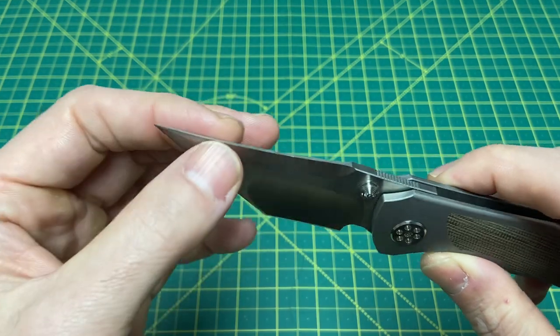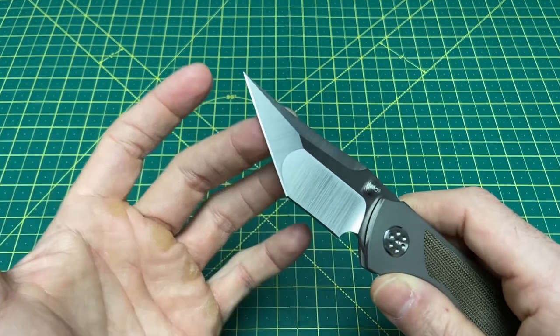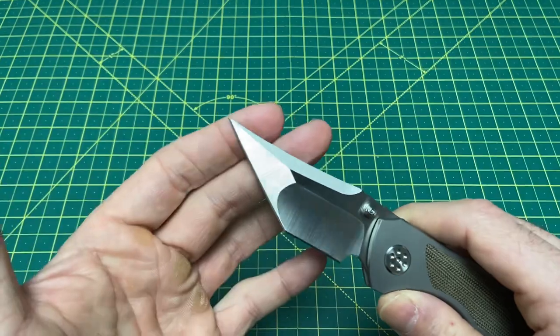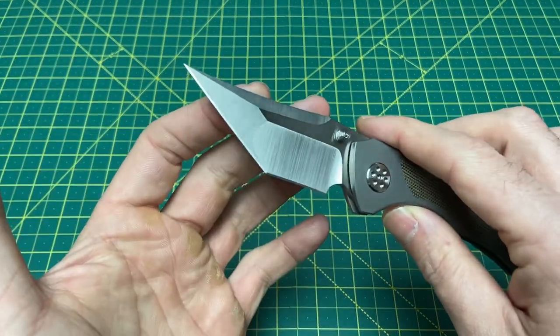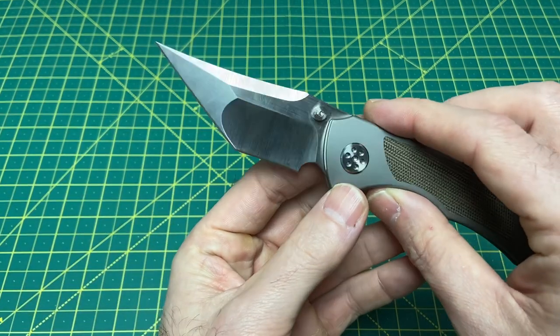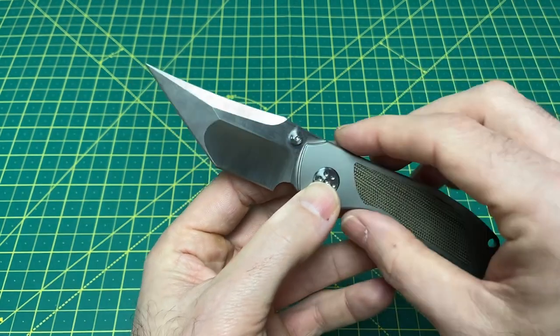I think it's going to have some okay strength to it as long as you're aware of blade geometry and what you should and shouldn't do with a very dainty tip. With that being said, there's also something very important you guys need to know about this blade, because there is a significant change coming to it, as well as a couple other changes worth noting.